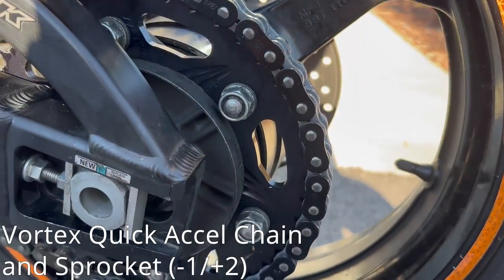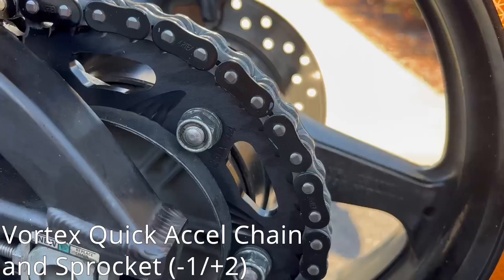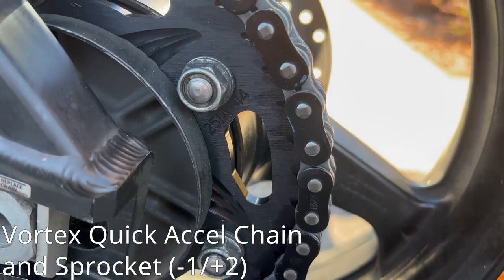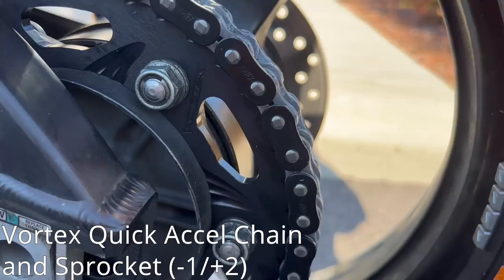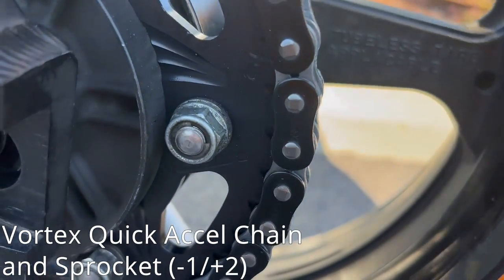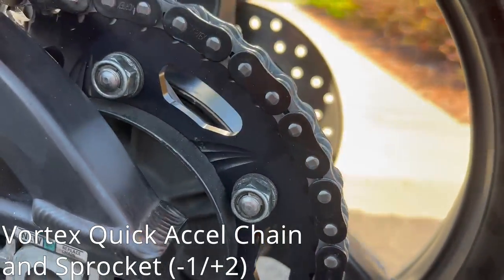Moving on to more of my favorite mods, and my most recent mod as well, is the Vortex Quick Excel chain and sprocket kit. I went down one in the front, up two in the rear. Man, does it really kick now with that additional torque — a whole lot of fun. Definitely recommend this to any 600cc motorcycle you have.